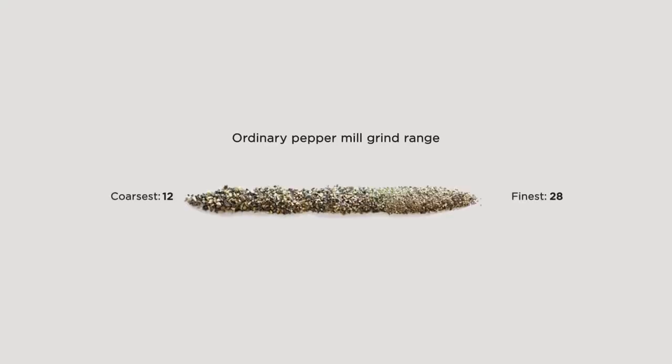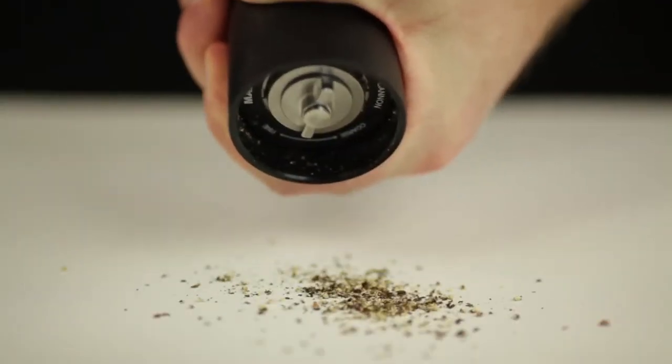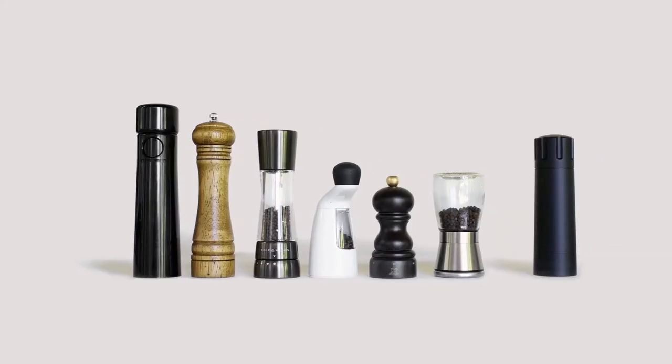The Pepper Cannon doesn't just save you time and effort. It also produces finer pepper, more consistent grinds, and a coarse setting that puts out so much pepper it's probably illegal in Britain. I'll still ship it to you, but exercise caution because these go to a level.